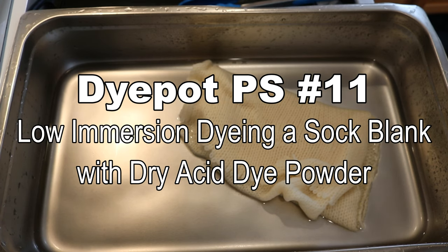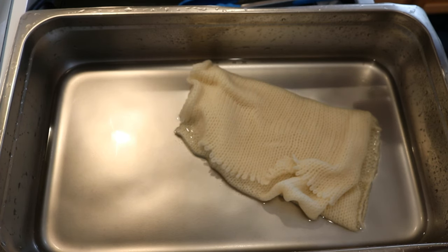Hi everyone, I am Rebecca from ChemKnits, and today in this episode of Dye Pop PS, we are going to dye a sock blank.